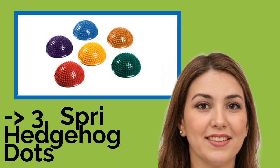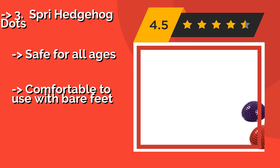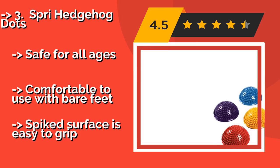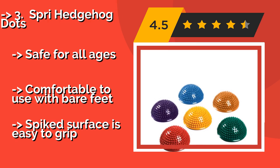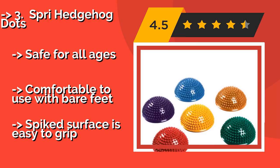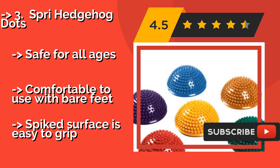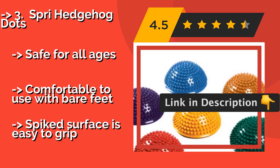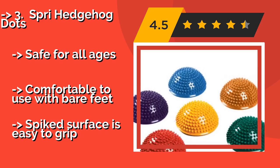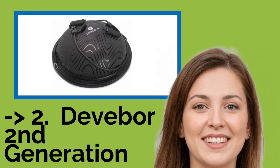The fifth product is the Spray Hedgehog Dots, approximately $157. They come as a set of six in bright colors that can be arranged any way you choose for varying levels of difficulty. They're highly portable and offer an affordable way to improve balance and coordination. They are safe for all ages and comfortable to use with bare feet. The spiked surface provides an easy-to-grip texture.